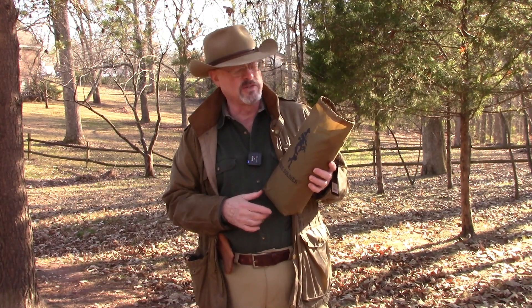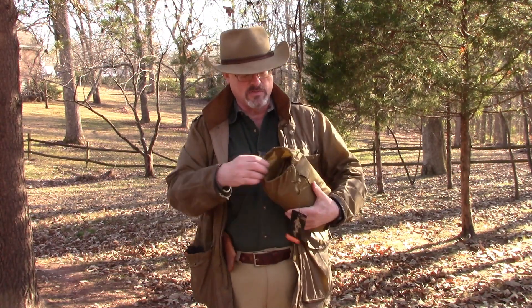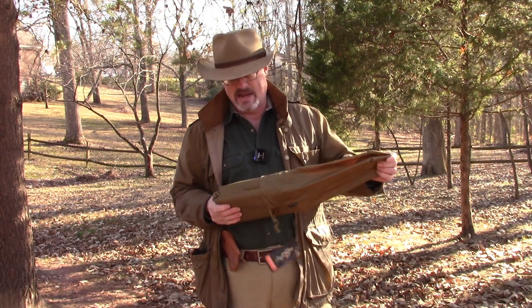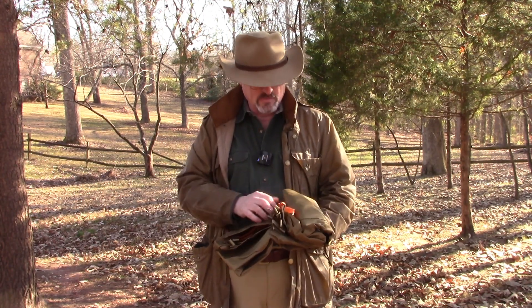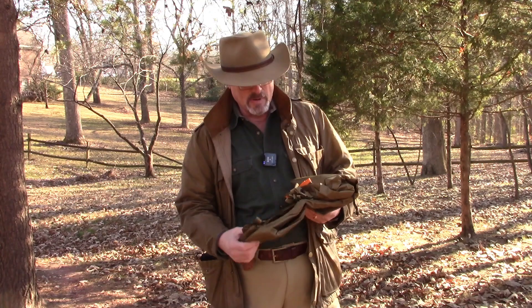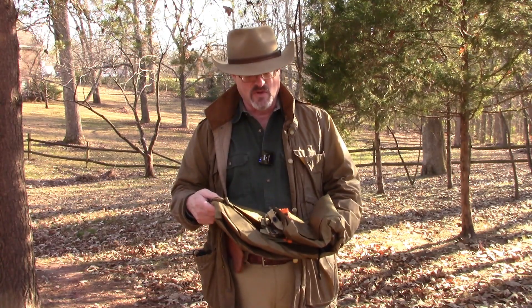I'm going to take it out of the bag now. It comes in a nice drawstring bag and it's pretty well folded. This is brand new. The tarp is made of a ripstop nylon fabric with some orange binding on the sides. That's going to help you see it in dim light, and maybe not walk into it, because it is camouflaged — kind of a woodsy green.